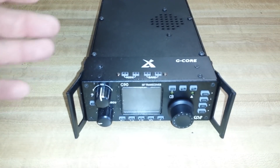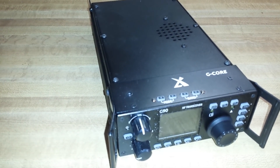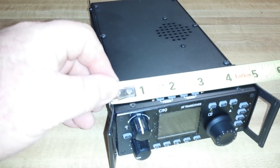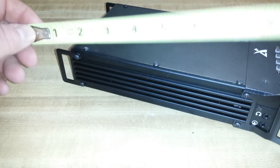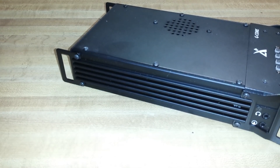So, here she is. We're looking at about 5 inches, and if we go from the end of the guard to the end of the guard, it's about 10 inches by 2 inches. Aluminum case, so it's a pretty sturdy little guy here.